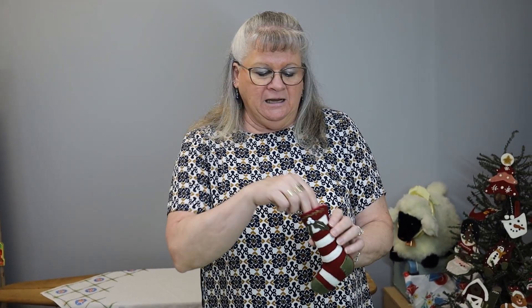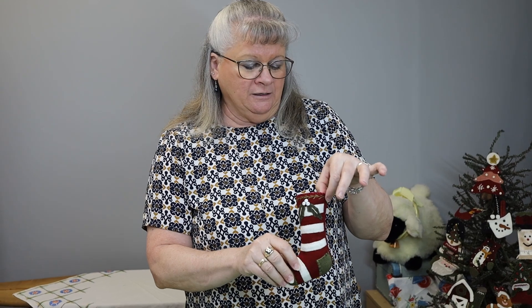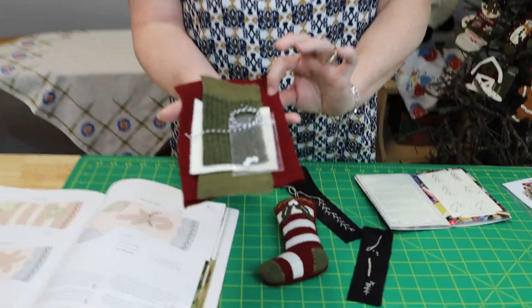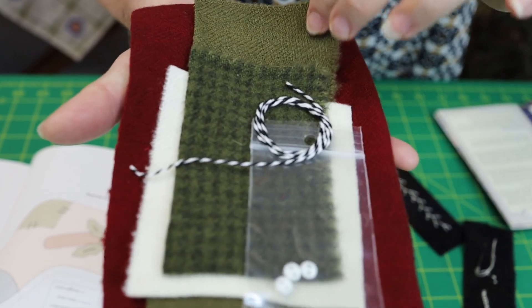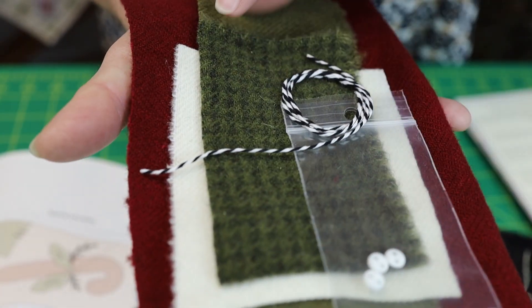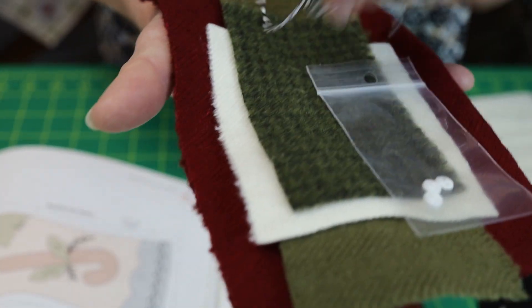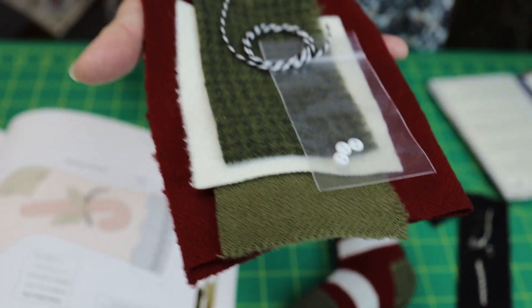Have fun with this one. When you put it on your tree, stick candy canes in there or put a little Christmas pick in there — something fun. Hang it on your tree because you'll get the hanger. This is what your kit will look like this month. You don't have any floss in it because you have all those colors from previous ornaments. The red is your stocking fabric, the solid green is for your toe and your heel, here's your holly leaves, here's the fabric for your stripes, your buttons, and your twine for the hanger.